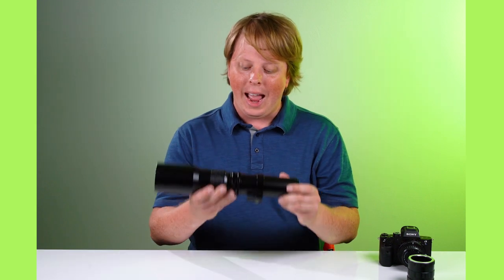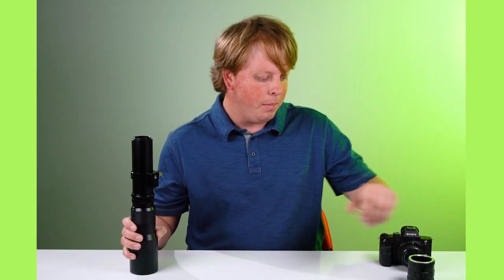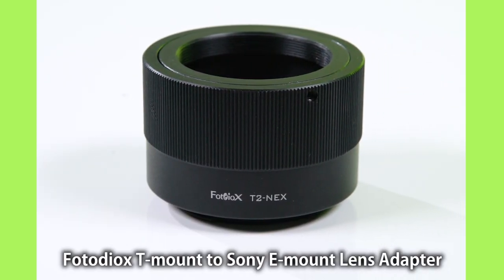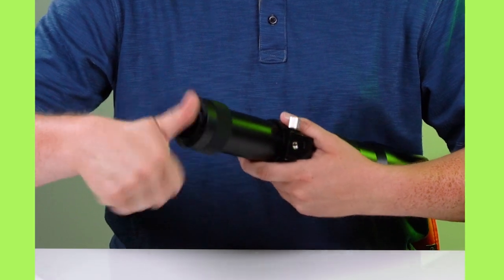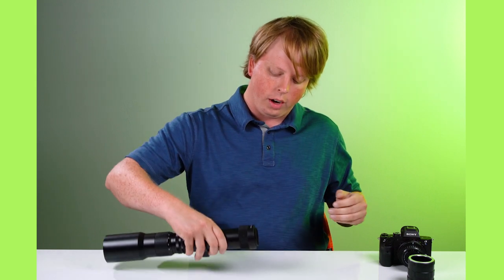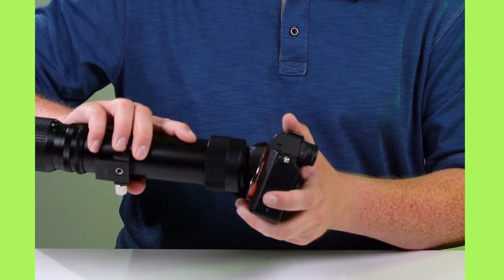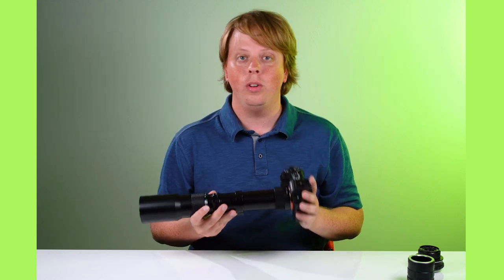All that technical information out of the way — how do you use this lens on your mirrorless camera? These lenses use a T-mount, which is this threaded mount, and Fotodiox offers T-mount lens adapters for all mirrorless cameras. This is our T-mount to Sony E-mount adapter. You just thread it on the back of the T-mount lens until it locks into place, then line up the red dot on the adapter with the white dot on the camera. Now we have this beast of a 500 millimeter lens on my Sony a7S II.